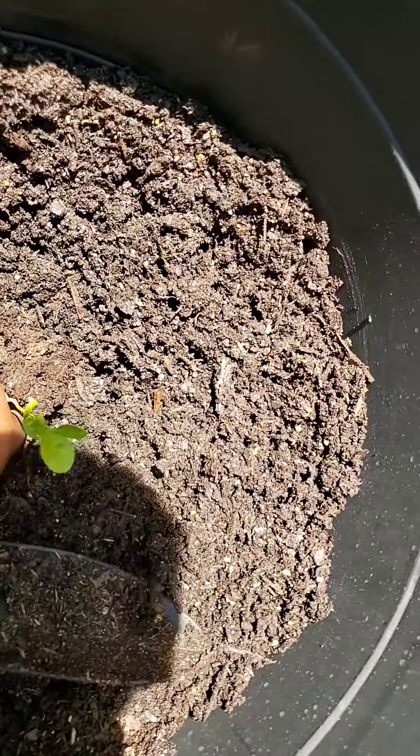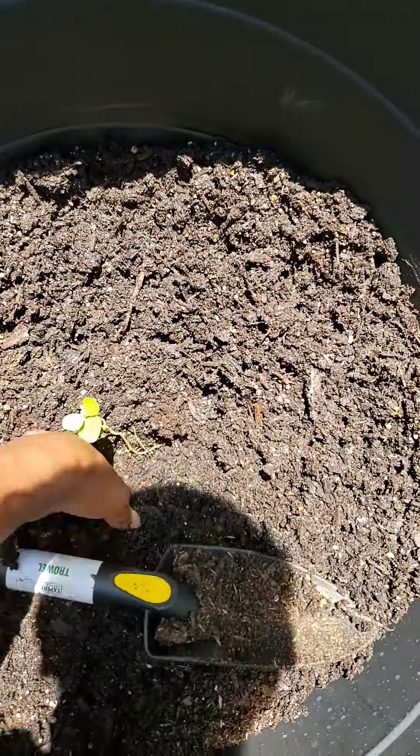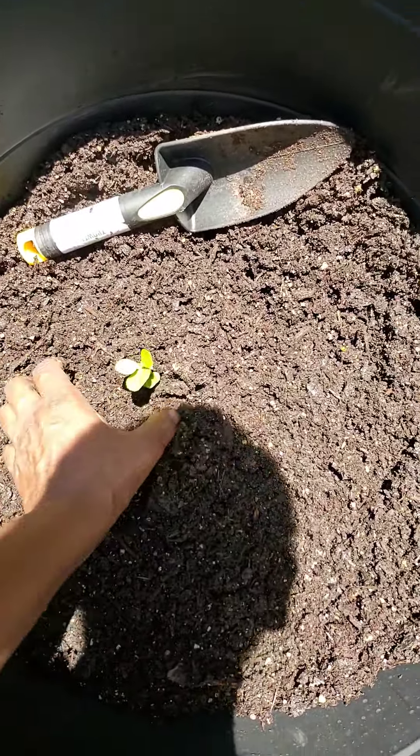Pray that it will survive the damage — I hope I didn't hurt it. Normally I like to leave dirt on the root, but since this dirt is wet it might survive.